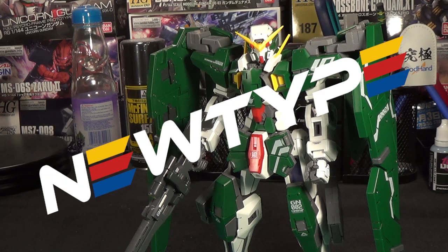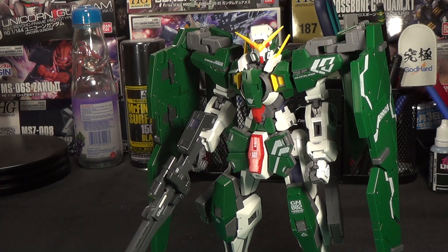Newtype HQ is a US-based Gunpla store where you can buy basically all the kits, paints, or supplies you need for Gunpla. They've been sponsoring the channel for a couple months now, so go check them out at the link in the description below, and don't forget to use code CHANNEL2S for 10% off your order.